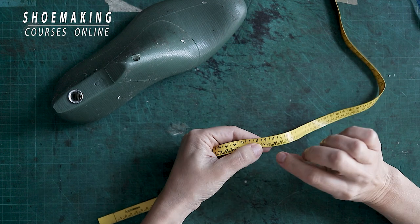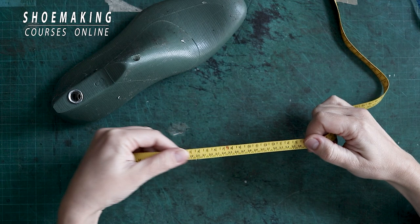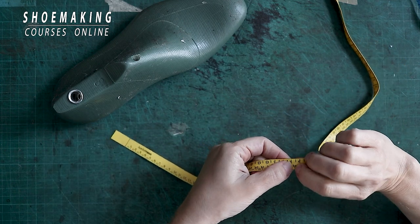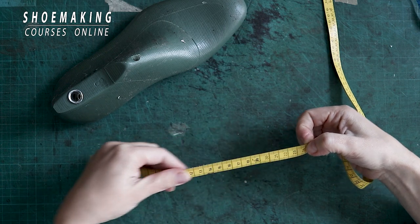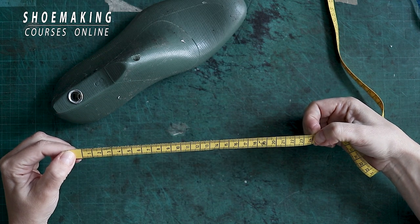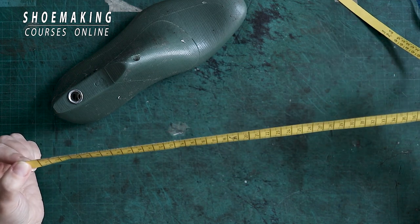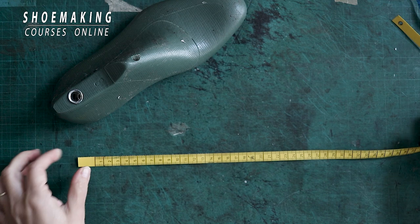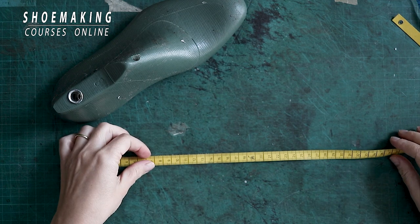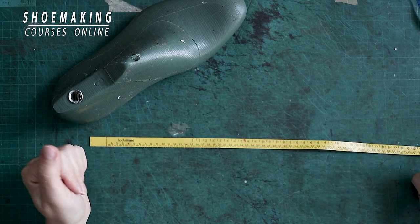For example, size 36 in European sizing is almost three and a half in the English system of measurement, and if you turn it over, size 36 in the metric system is 24 centimeters. This is how you can work with this shoelast tape — very easily and precisely — to measure different anatomical lines and to know what the shoelast size is in different systems of measurement.